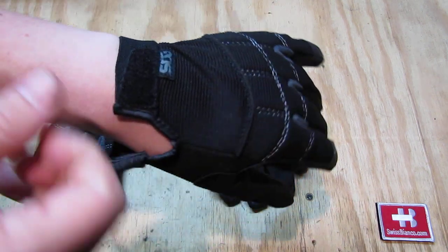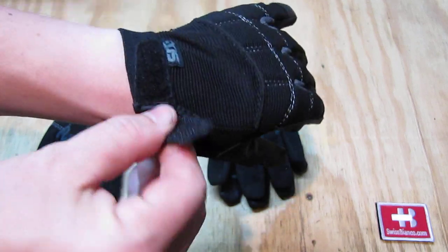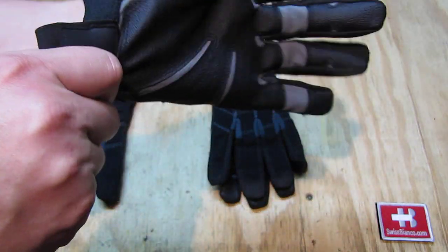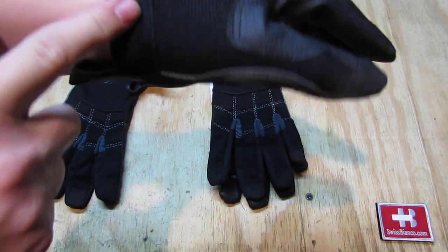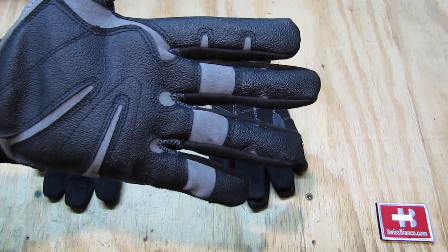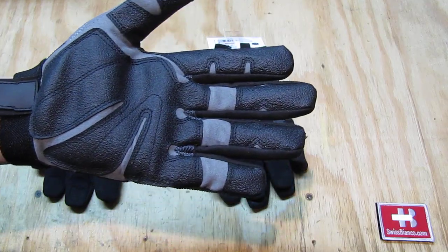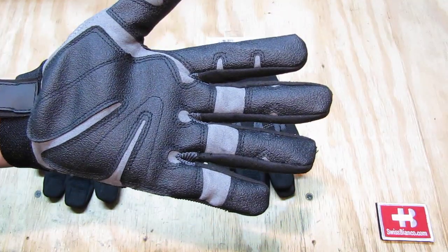When you put them on you can adjust the Velcro part for how it fits your hands, and the elastic section fits really well too. The size of course needs to match your hand size.